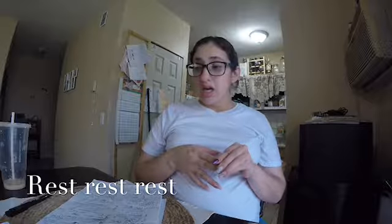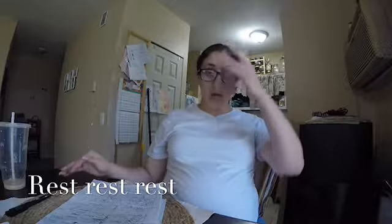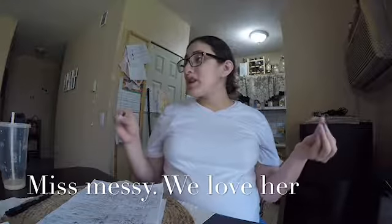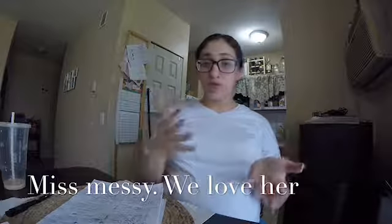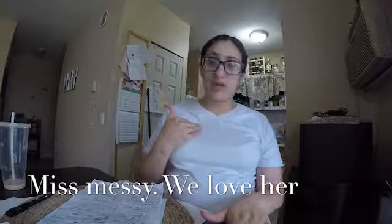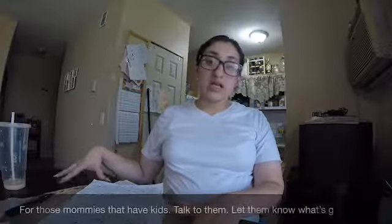I also recommend getting lots of rest in those couple of days leading up to delivery. Try to be in a comfortable space — your bed or your couch, wherever. Who cares if things are a little messy? Moms don't have to have everything prim and proper. If you feel like doing your makeup and hair, go for it, but if not, that's fine too. Just relax — nobody's judging you.